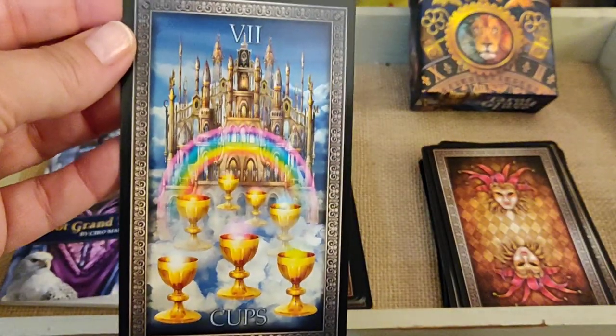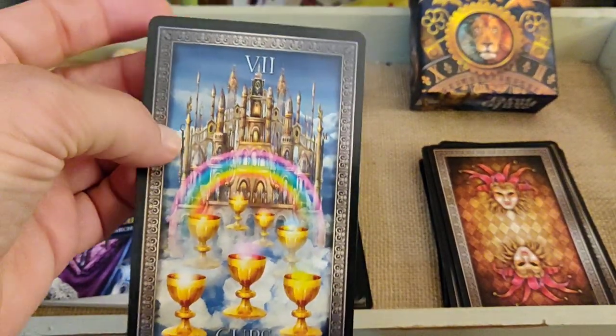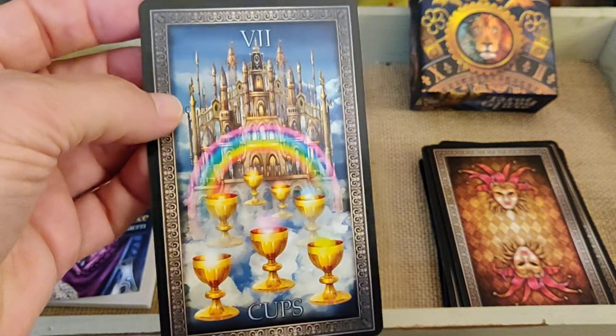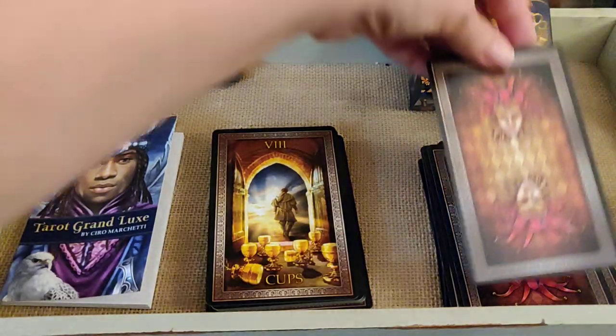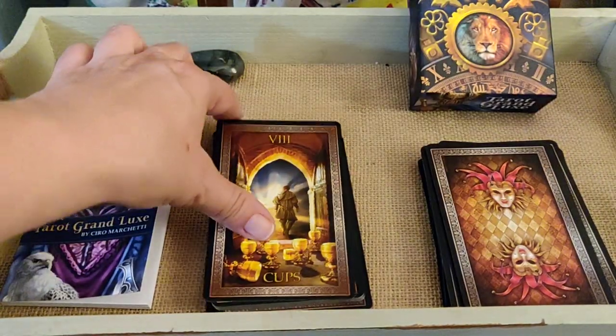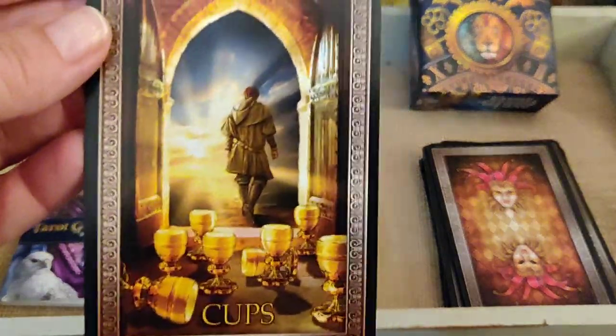Seven of Cups — nice, very Asgard. Floating in the clouds, the rainbow bridge. Eight of Cups.